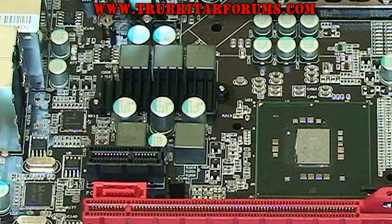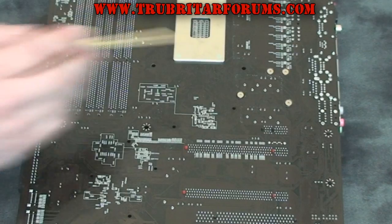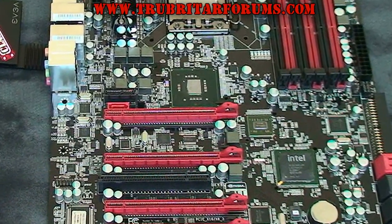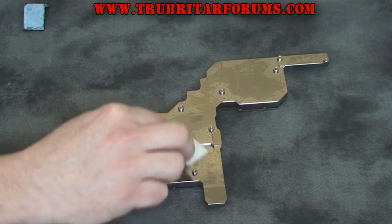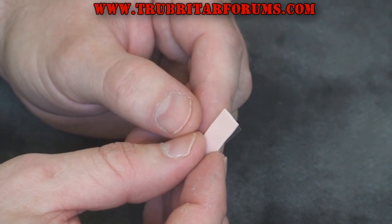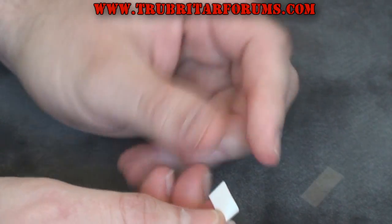Now we'll need to remove a second passive heatsink off the Classified Motherboard. Again turning the board over, remove the following two screws. With all these heatsinks removed, this is exactly what your motherboard should look like. Using an alcohol swab, clean all the contact surfaces on the water block to remove oily fingerprints as well as residues from the manufacturing process. With the pink thermal pads, you will have a clear protective shield on one side — it's crucial you remove this clear piece of plastic prior to installing the thermal pad on the water block.